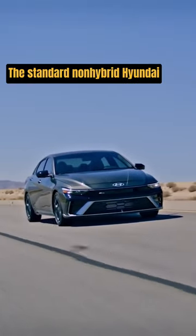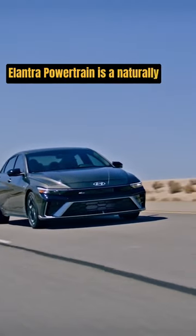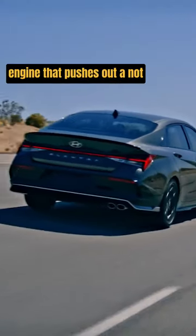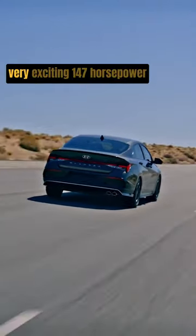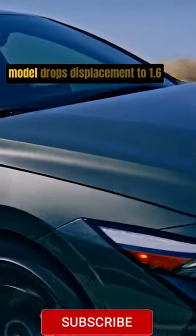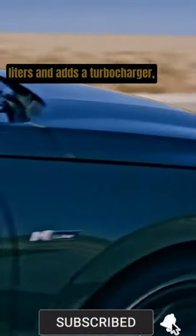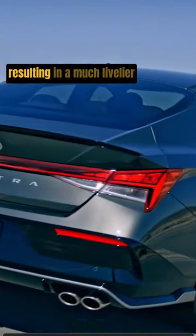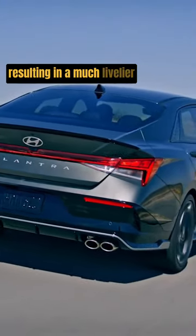The standard non-hybrid Hyundai Elantra powertrain is a naturally aspirated 2.0-liter four-cylinder engine that pushes out 147 horsepower and 132 pound-feet of torque, found under the hood of SE and SEL models. Opting for the sportier N-line model drops displacement to 1.6 liters and adds a turbocharger, resulting in a much livelier 201 horsepower and 195 pound-feet of torque.